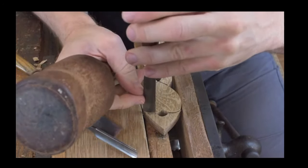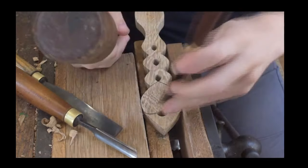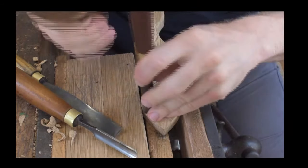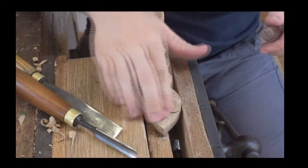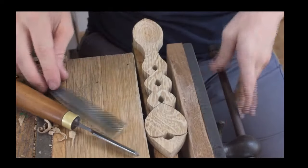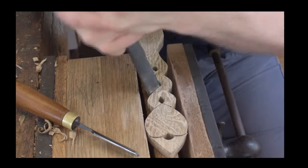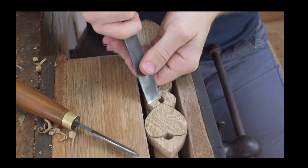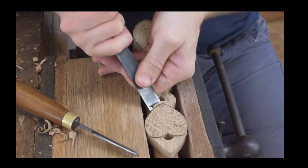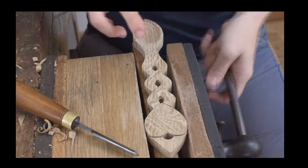As we carve down into the wood, that will allow us later on to give depth — it gives depth to our carving and creates the shape we're looking for. You can see we've marked out a heart shape, and we use that stop cut as a barrier — you then cut into that edge just like so.